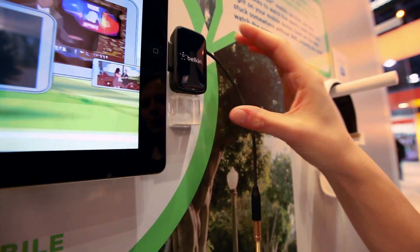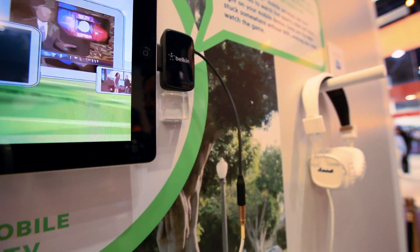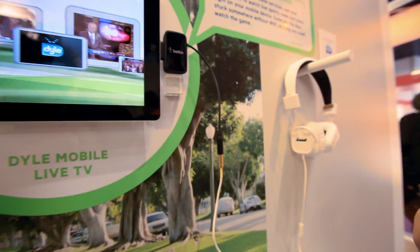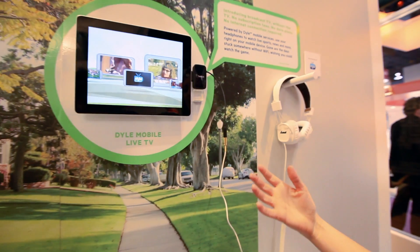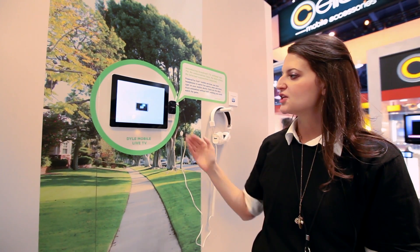This is a prototype. It's a mobile TV adapter and it will allow you to get mobile TV live over-the-air without using any of your data plan or even Wi-Fi. Right now it'll be in 32 markets nationwide and it should be out sometime this summer.